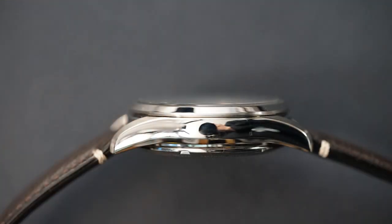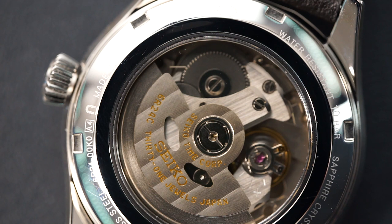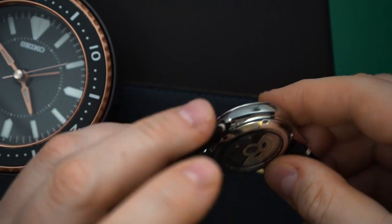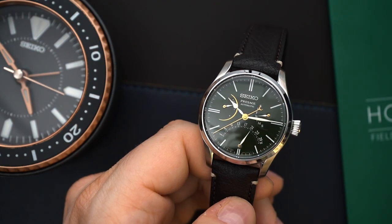Of course you can see the movement from the back — it is the 6R24. Nothing much to look at; the rotor is decorated, however it looks like your standard 6R movement or even a 4R movement. But again, you get to see it from the back. I believe the caseback is not a sapphire crystal — I believe it is a hardlex crystal, so always keep that in mind when you put your watch down as you can scratch that back crystal.